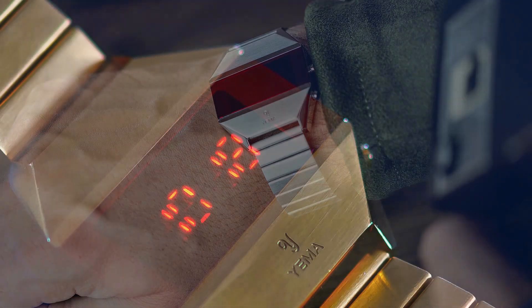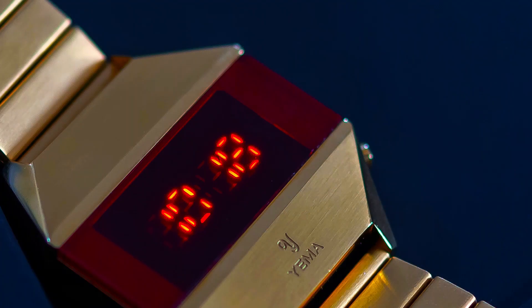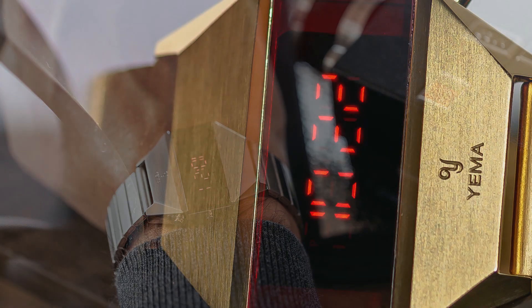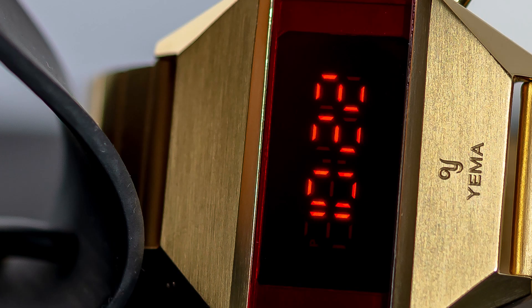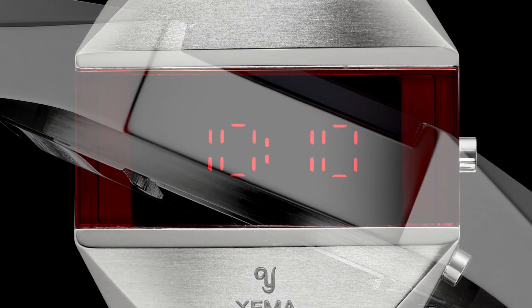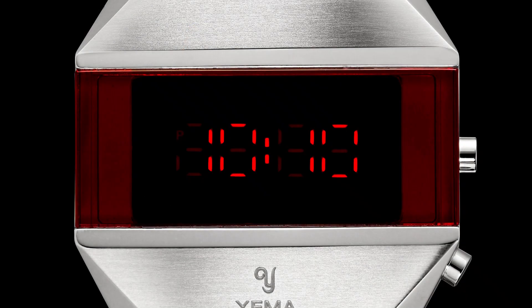Tell me what you think of these watches in the comments below — I've always thought they are good looking watches. Yema recently had a very successful Kickstarter, and these are off the back of that. They are actually available today in the Yema store, shipping immediately, so if you are interested definitely check out their website.